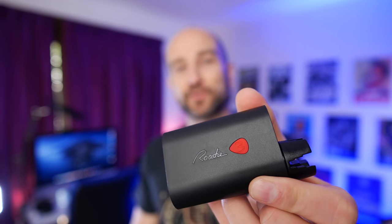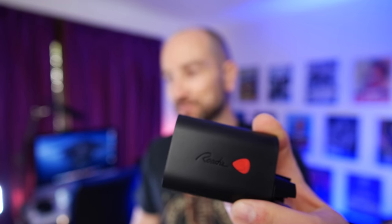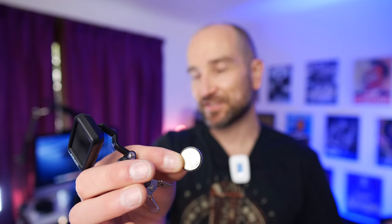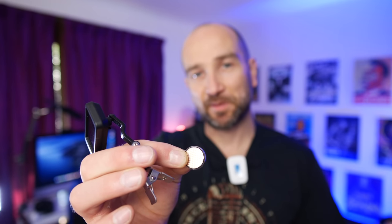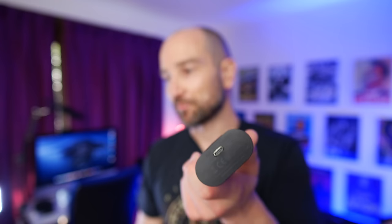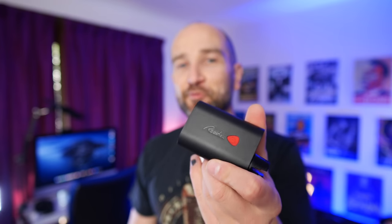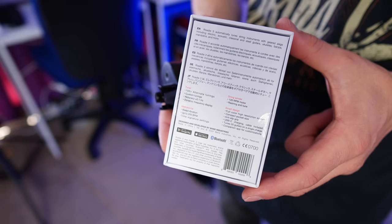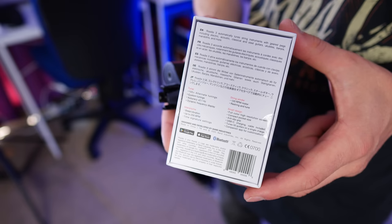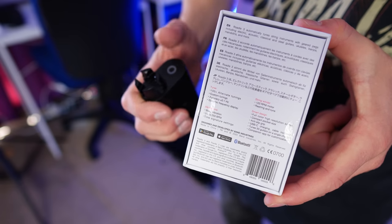Here's the Roadie 3 tuner up close. The first thing you'll probably note is that we have a USB-C port on the back for charging the internal battery. So thank God we don't need these things anymore — the watch batteries usually found on clip-on headstock tuners. I like those tuners, but I hate those batteries. Having a rechargeable battery built in is an absolute no-brainer, and being that this has a motor inside it, it requires far more power than a little watch battery. With the exception of bass guitar, this can be used with any type of guitar, mandolin, or banjo.